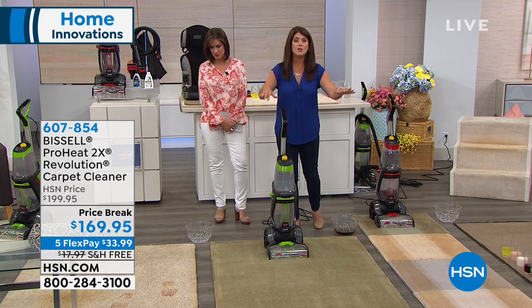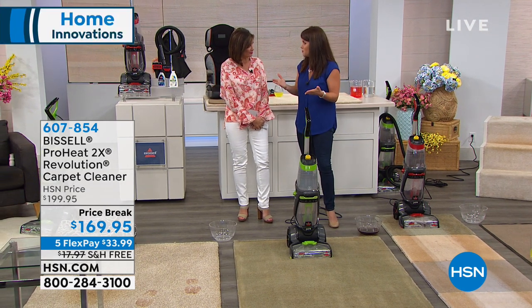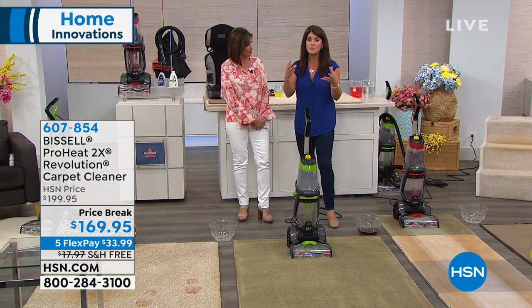HeatWave technology is going to heat that water and keep it warm from wall-to-wall carpet, from your dining room, living room, chairs, and upholstery. You never have to hire a professional, and you never have to rent a machine again.